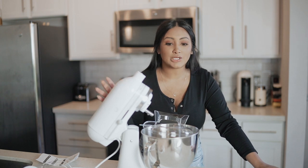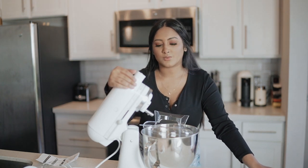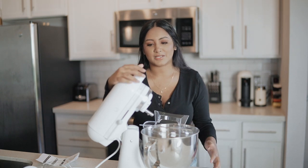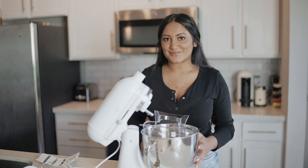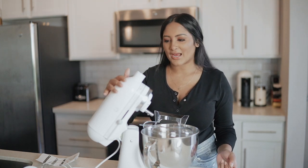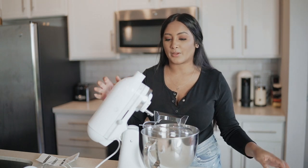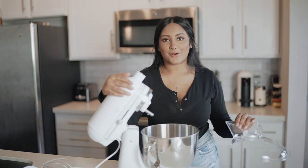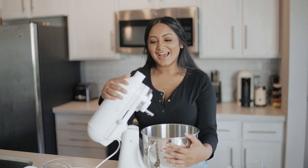We didn't use the mixers that often. The KitchenAid mixer at the pie shop was the bowl-lift style instead of the tilt head, and honestly I felt like I was just so weak — I could never really lift it up easily. So that's why I went ahead and got the tilt head one, plus it is a little bit more affordable.